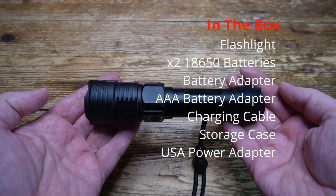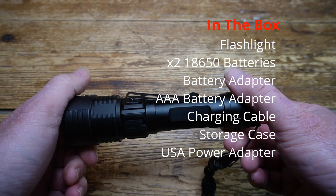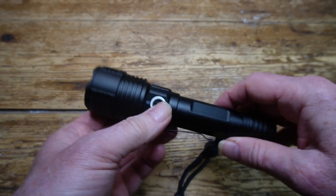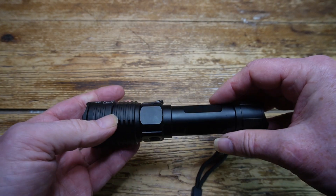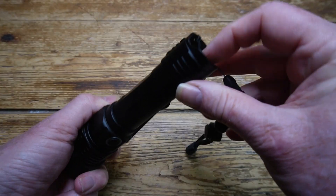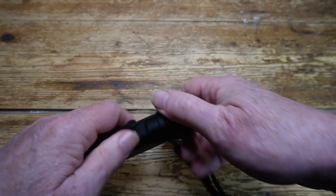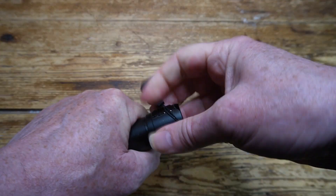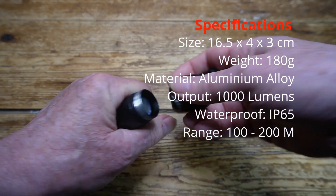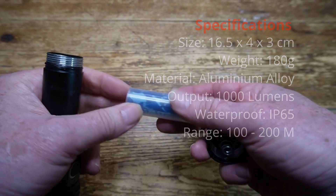Let's look inside the box. Here's the flashlight itself, which is about 16.5cm long, made entirely from aluminium alloy and it feels heavy duty, robust and built to last. On the side there's a grommet protected charging port and on the other side a single operating button. The tail cap unscrews to reveal the 18650 battery inside, which comes inside a plastic battery adapter.